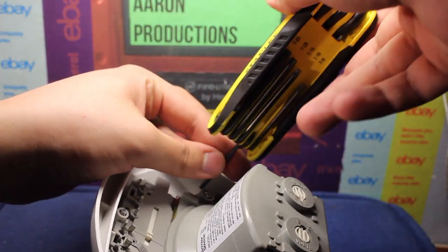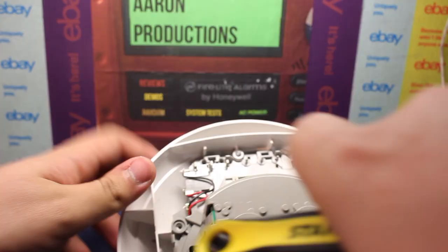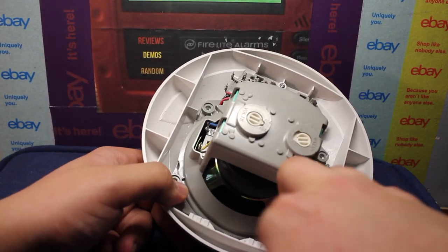So all we're going to do is unscrew it. I think that should be it.